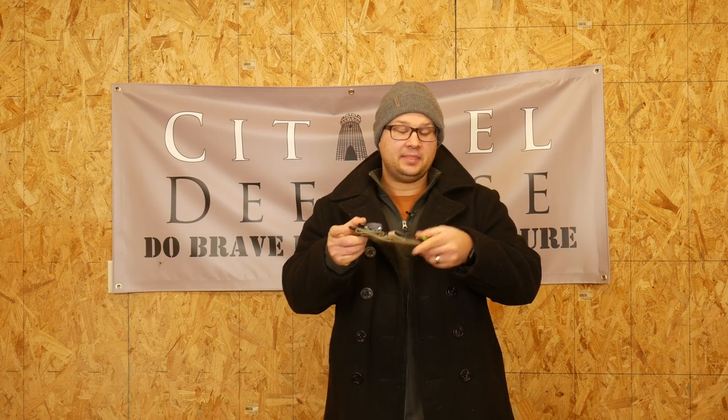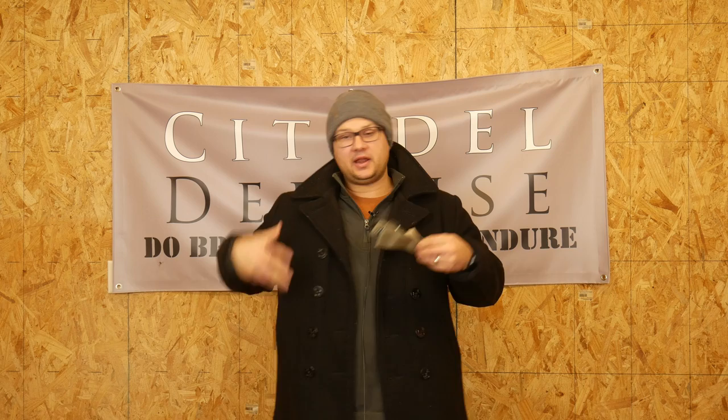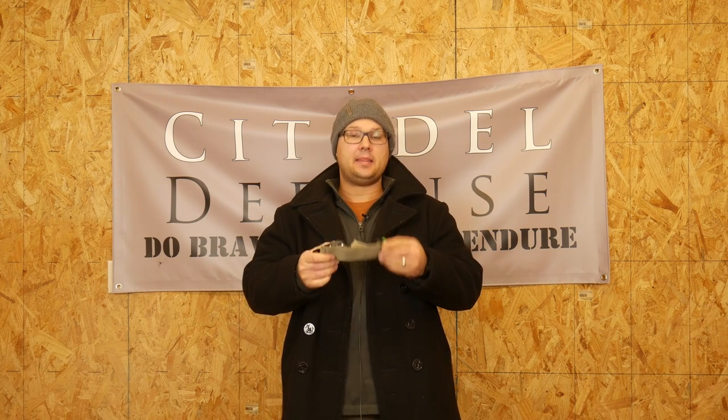So in one of those pockets, at least put a tourniquet. You can put a whole IFAK in there, depending on your coat and how many pockets you've got, but at least take a tourniquet and stuff it in your coat pocket, so that no matter what, at least you have that. It's an easy way to carry extra medical on you, which, let's be honest, not many of us do, and we all should do more.